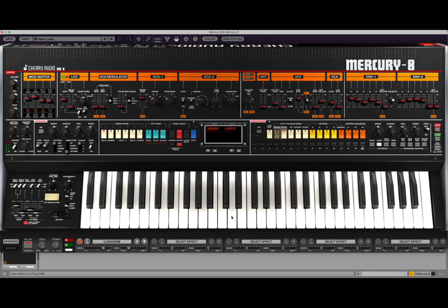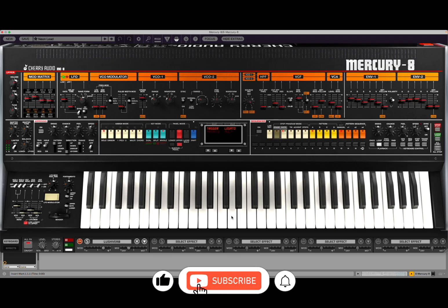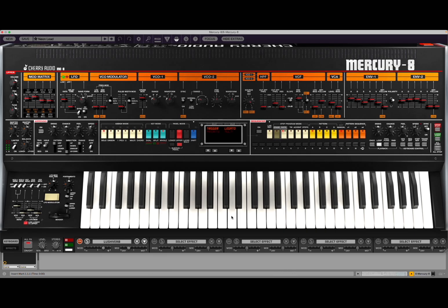Welcome back to the Sound For More channel and welcome back to another demonstration and tutorial. Today I have the pleasure to introduce you to Mercury 8 from Cherry Audio. I would like to remind my viewers to subscribe as it helps with growing the channel. Additionally, if you would like to support what I do, please do check the instructions contained in each video description. Thank you again.